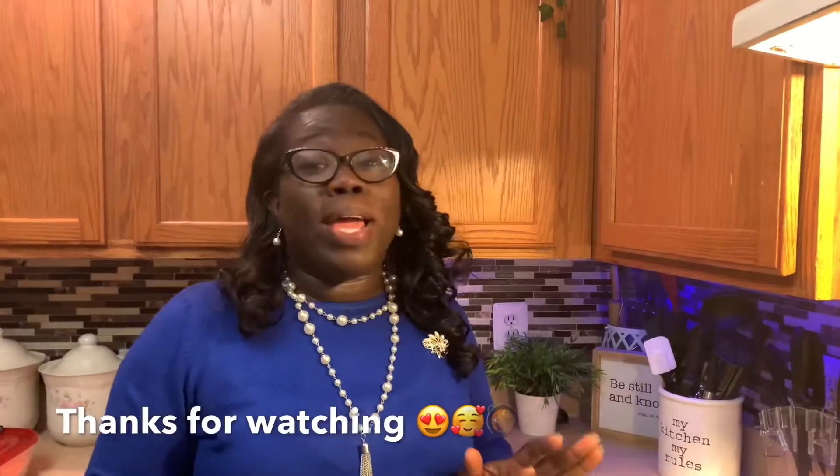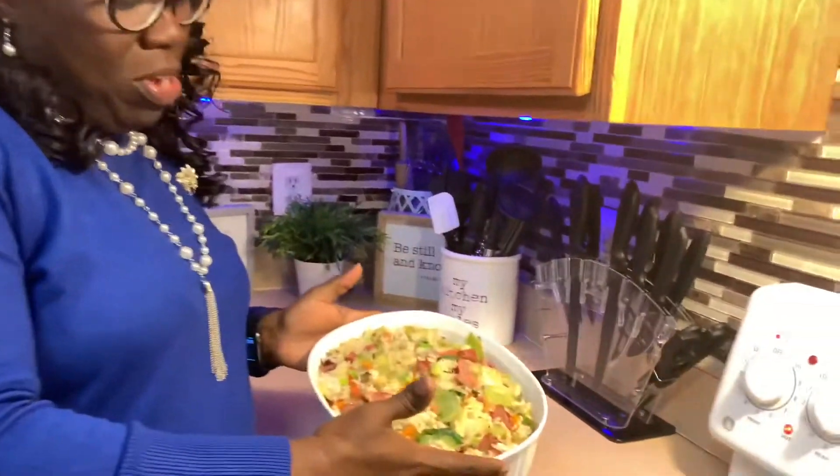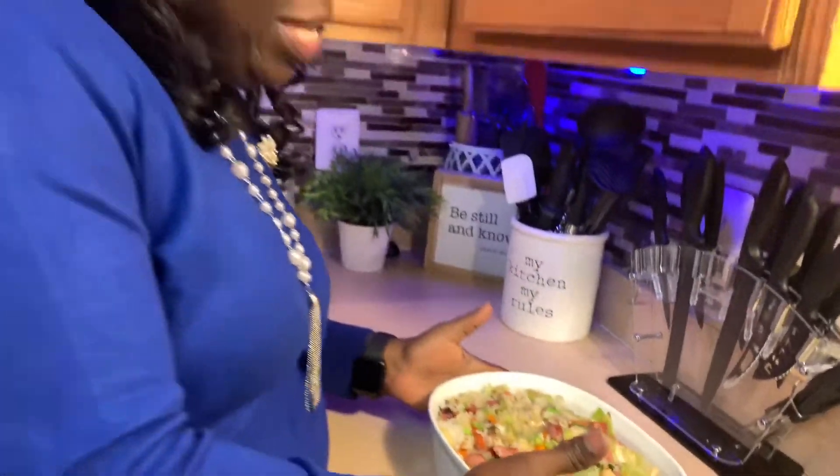Thank you all so much for watching Koja Geechee Gal. This dish right here is so easy — it's just an incorporation of things you love: rice, turkey sausage, cabbage, carrots, onions, celery, mixed all together. You have love in this dish. All we need now is throw a little Kool-Aid on the side and we've got dinner for tonight. Please subscribe to my channel, share with others, and cook at home. Thank you for watching and I appreciate your time — bye bye!